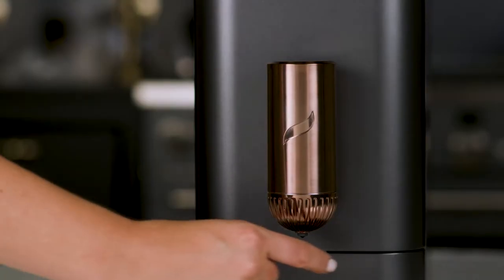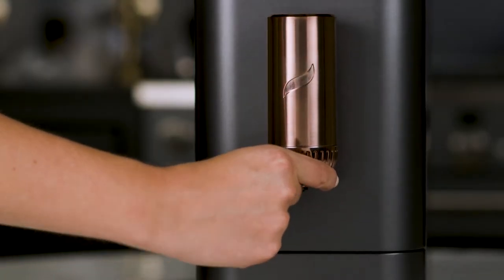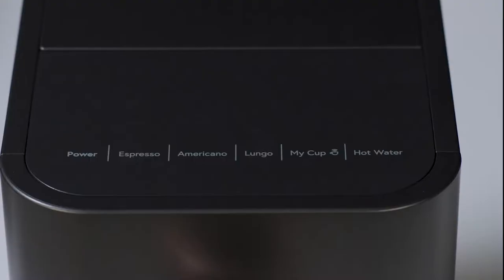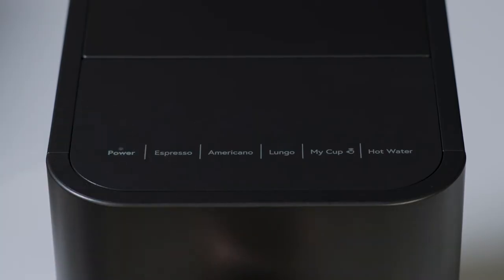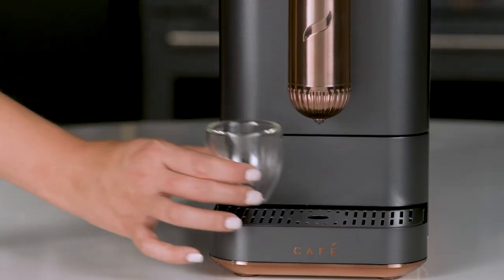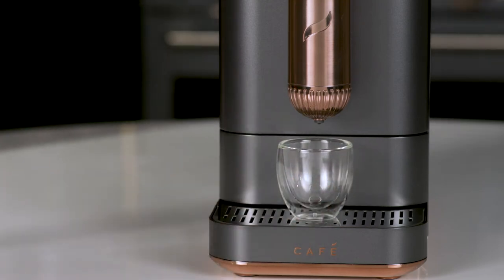The coffee spout moves up and down to accommodate different size cups. Press the power button to turn on your espresso machine.